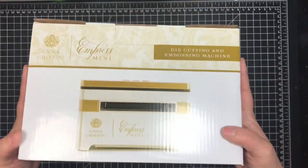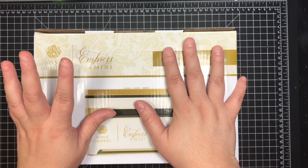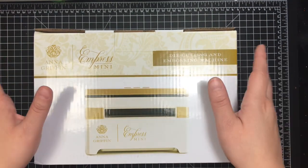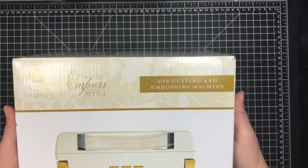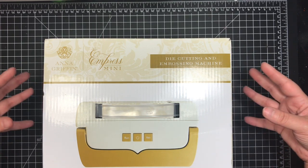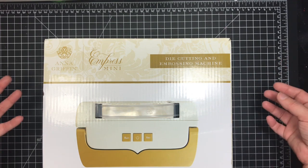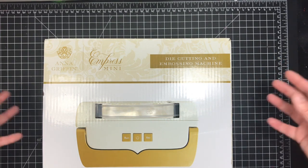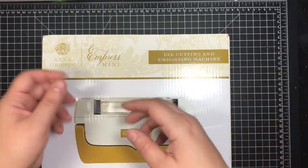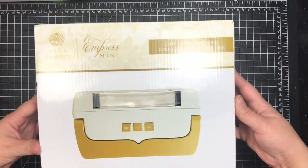Here is the box. It's relatively small, which is great if you're going to crops and have access to electricity — this does have to be plugged into an outlet. You can't run it on a portable battery pack like you can with the Gemini Go, the little tiny one. So let me get this out of the way.